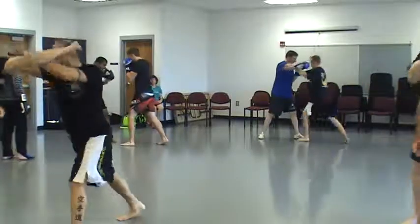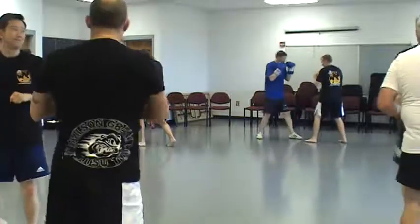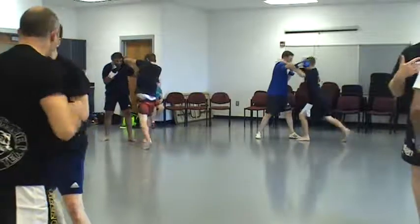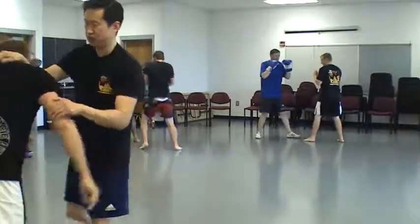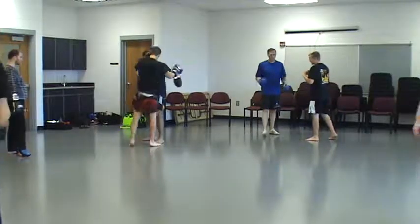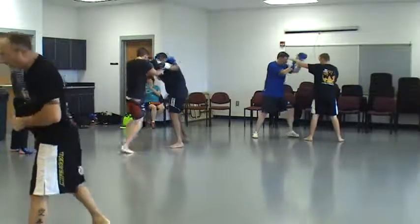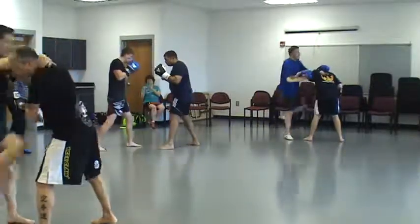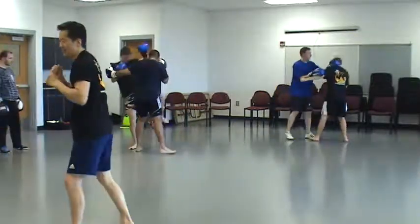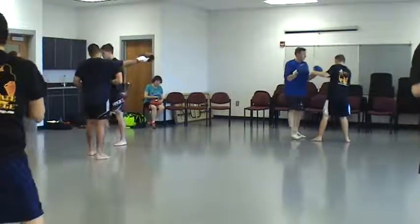If anybody ever clinches from my neck — for MMA that doesn't work because that sets up a slam. But for kickboxing, as soon as the clinch initiates, go here. This is my safest position and it allows me to work. I have leverage now, my head is up, I can feel what's happening — I don't even have to see.